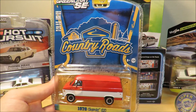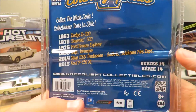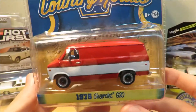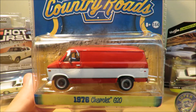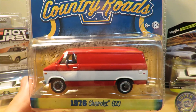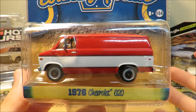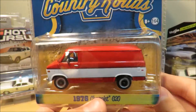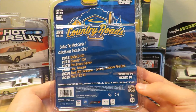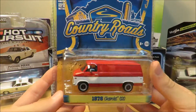It's part of Greenlight's Country Road series, and they've made a few others in the series. It's a very nice-looking van with a cool paint scheme. Like I said, this was a last-minute pickup — I was going through the cars just to make sure I got the ones I wanted, and I spotted this along with the Dodge Super Bee. I just thought they were really cool and grabbed them both.